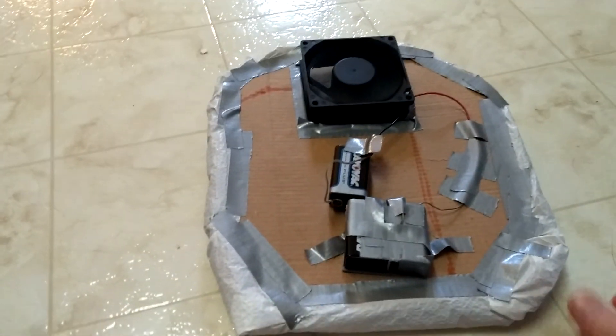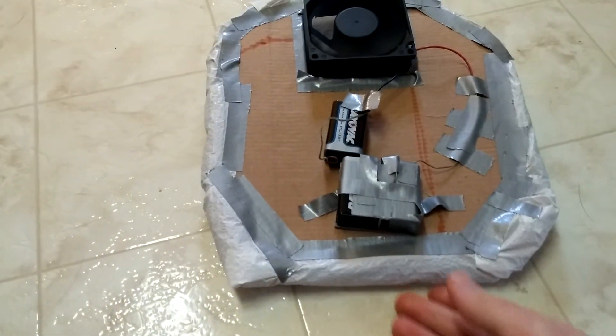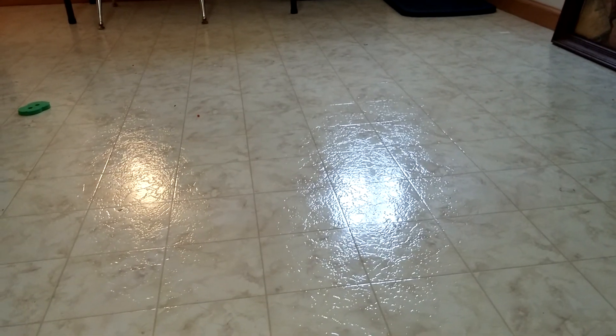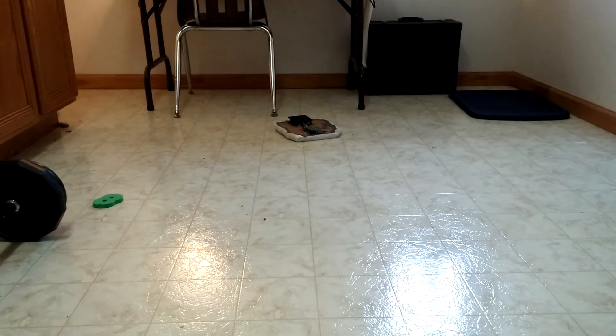Here we have the hovercraft. This is the test on a few different surfaces. Here it is on just a smooth kitchen floor-like surface. I'm going to go ahead and angle the camera over there so you can see it go. And you can see it glides pretty easily.